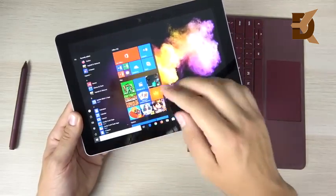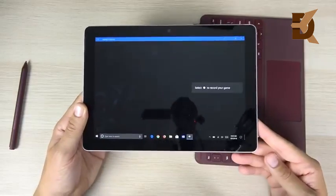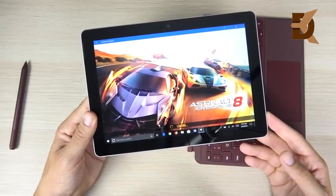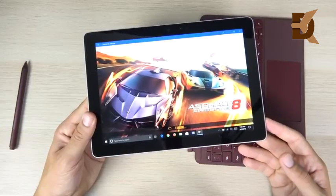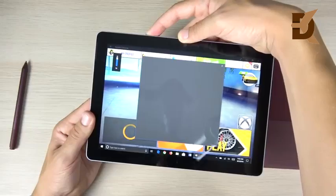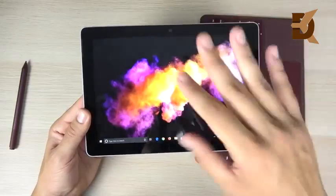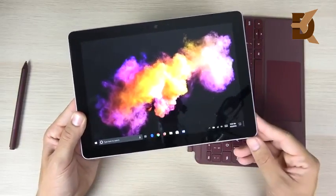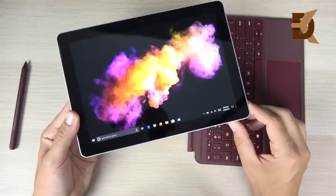Can this device game? The answer is yes, depending on what you're playing. It can game easily from the Windows app store — those games will run just fine. But if you're downloading large games that require a lot of graphical power, you're going to see huge performance losses. My suggestion is to game from apps available in the Microsoft Store. Gaming is not a factor in why I'm returning it, as I'm not a huge gamer.